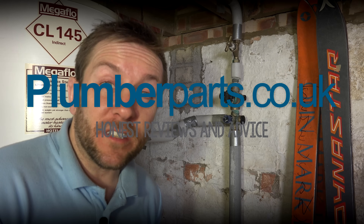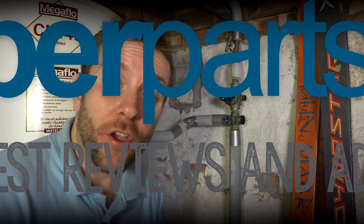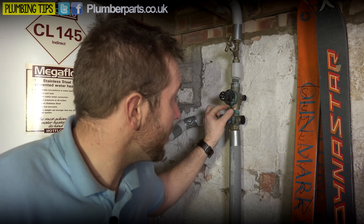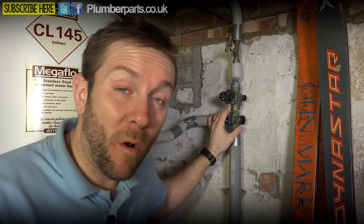This is just a really quick video to tell you about what combination valves do, how they work, and their basic use on an unvented system. We've got one here that, as you can see, is leaking from the pressure regulator top spring. Basically what we're going to do now is just swap that over for a new one, but before we do that I'm just going to show you how they work and the basic principle of what they do.